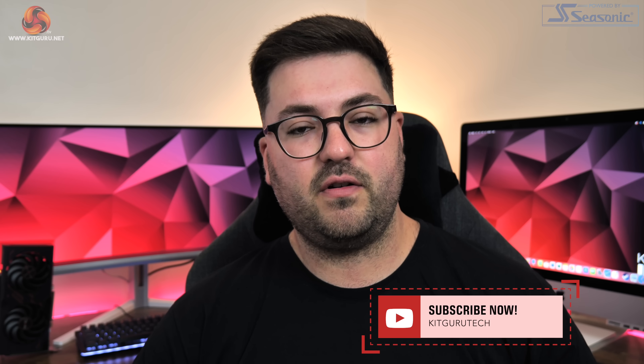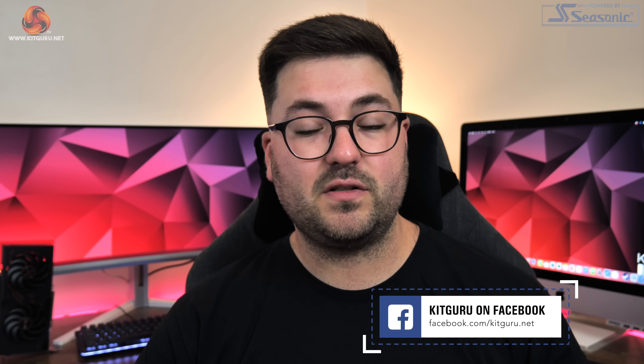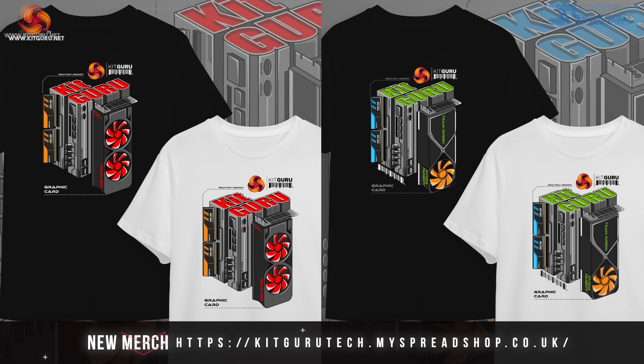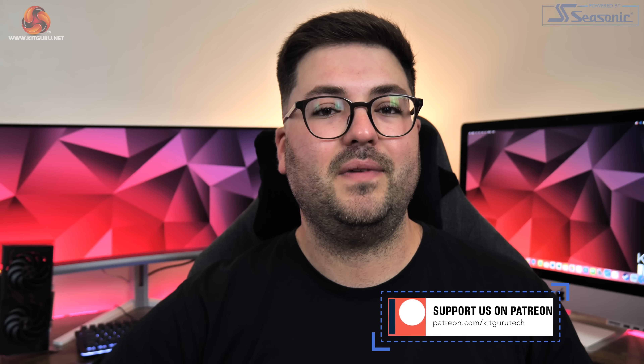Anyway guys, that is going to do it for this video. If you liked it, please toss me a thumbs up and let me know your thoughts in the comments below. We'd love to chat on our Discord server, linked in the description, where you can also find links to our merch store and consider backing us on Patreon. I'm Dominic for KitGuru and I'll see you in the next video.